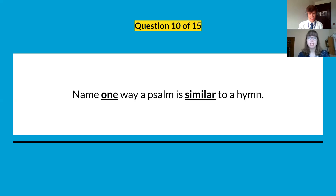Question ten: name one way a psalm is similar to a hymn. Think about how we sing psalms and how we sing hymns — anything at all which is similar.